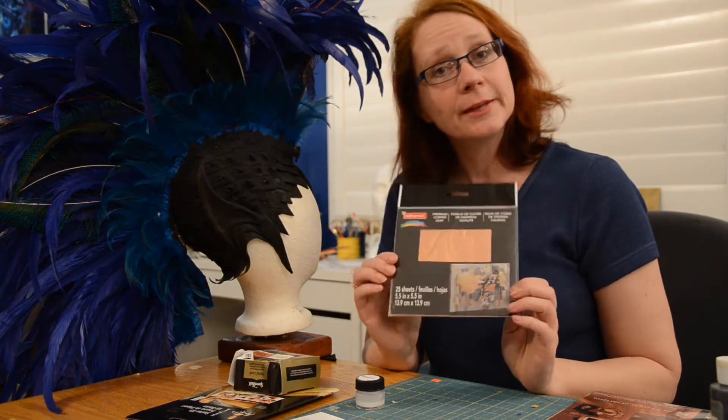Hi, and welcome back to Quick Toots. On today's Quick Toot, I'm going to be showing you guys how to do copper leafing.